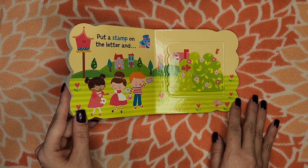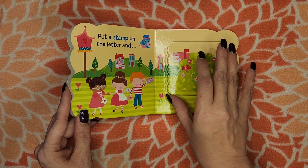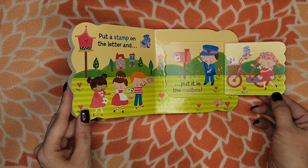Put a stamp on the letter and... Put it in the mailbox.